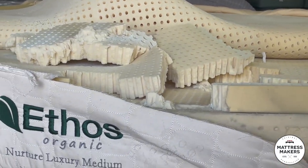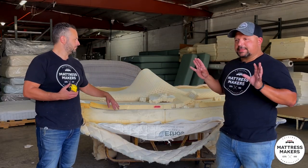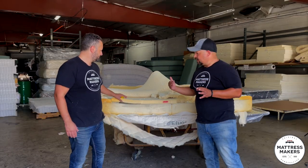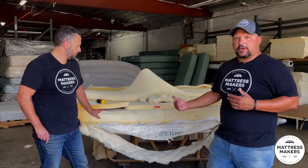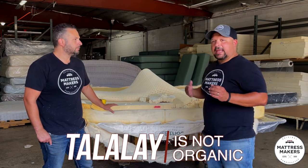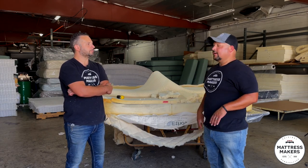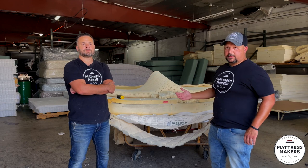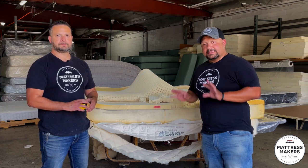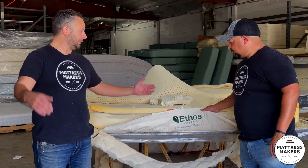This is the Ethos Organic Nurture Luxury Medium. Here's one important thing about organic labeling: there is no such thing as organic Talalay latex — that's a fun fact. Because there is Talalay in this mattress you have to be careful using the word 'organic.' Organic Talalay simply does not exist and is not made. There is only organic Dunlop. I have seen companies get in trouble using the word 'organic' when the latex or materials are not actually organic. If a mattress says it's organic but uses Talalay, either they're mistaken or they're not being 100% honest.